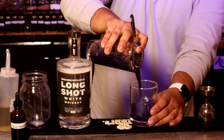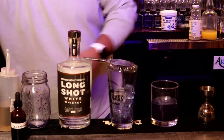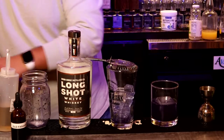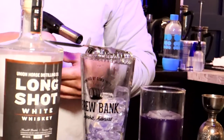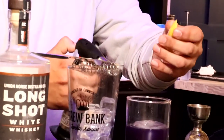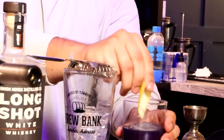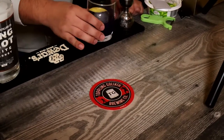I'm going to strain it into our rocks glass, and we're going to top it off with a little bit of a lemon peel. And that is the blue old-fashioned.